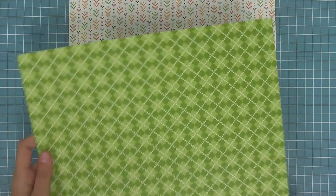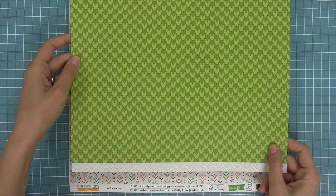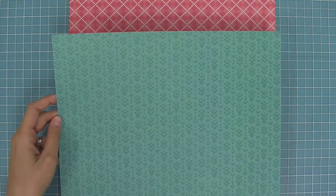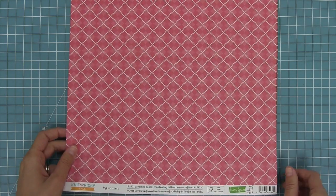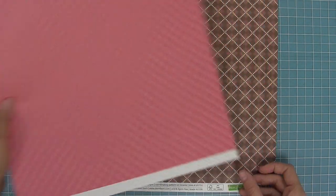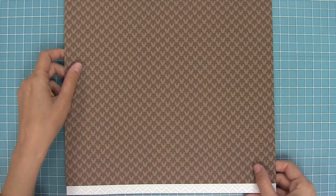Here is our cozy cardigan paper — I love this orange argyle so much — and on the back you'll see a great knit texture that almost looks like you're looking at actual knitting on the piece of paper. This is the knee-high socks paper, and I love this green so much because it makes the perfect grass on cards. Next up we have our table runner paper — just quintessential fall colors — and on the back we have this awesome tone-on-tone turquoise. Next up we have our leg warmers paper in this beautiful pink; it's a great way to add a little unexpected color into your fall projects. That pink just makes me smile. And last but not least we have sweater vest in this awesome brown, a classic beautiful fall color, and on the back we have that great knit texture too.